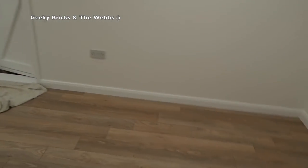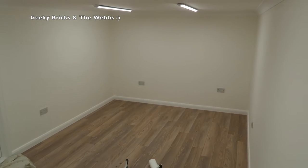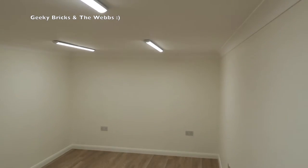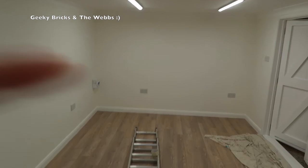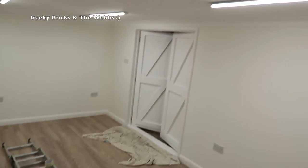As we take a look around you can see the doors again, and it really has come together. As I head over into this corner, it's difficult to get an idea of the scale of this room, but it is a decent size — not the biggest, but by far not the smallest. This end of the room is going to be my BrickLink store, and as I walk up to the other end, that end is going to be where my Lego City is going to start to be built, which I'm really excited about.